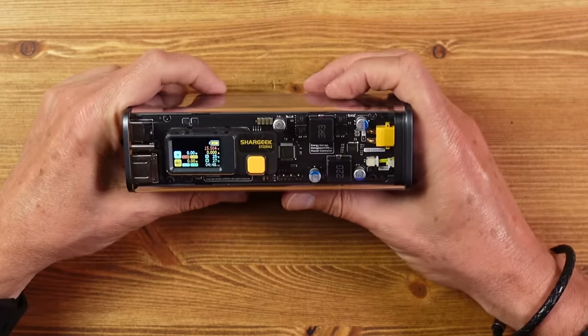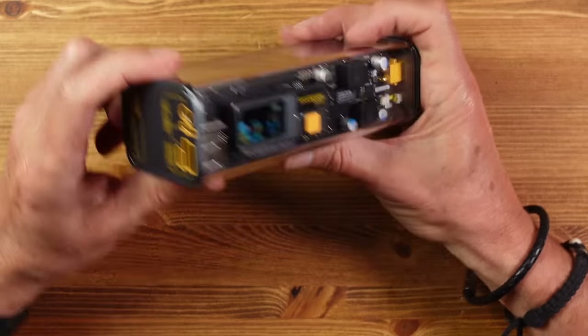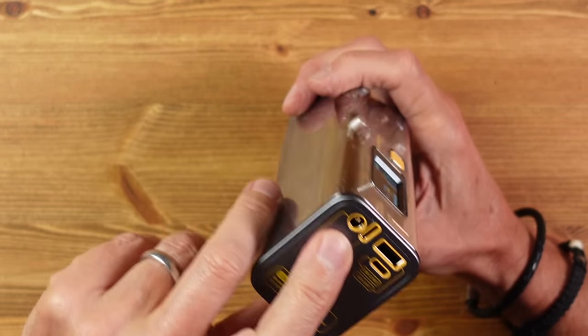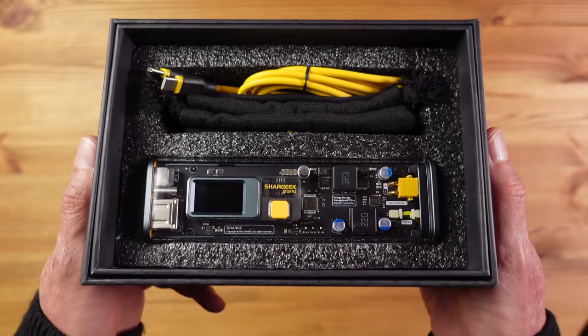I really like this power bank — it makes such a nice change from the usual black bricks. In an ideal world I'd prefer another USB-A port and I'm not sure how useful the DC socket is these days, but I do like the screen and the max flight capacity, making it a great option for digital nomads. It comes with a yellow USB-C cable and a cloth pouch, and the price is around $220.